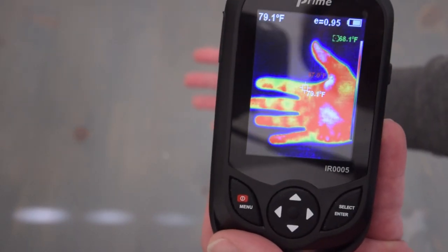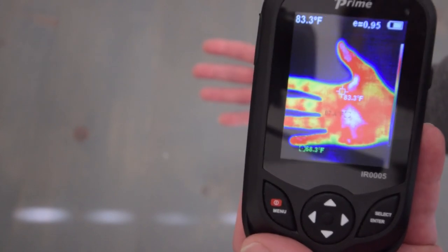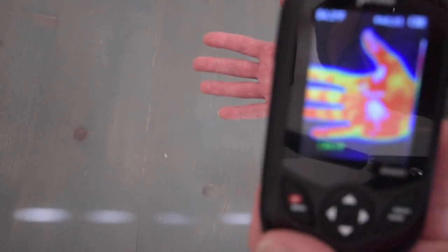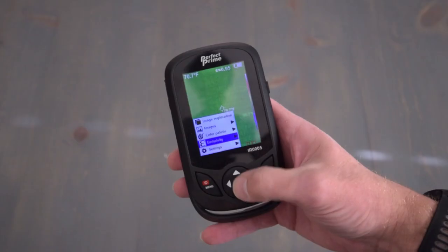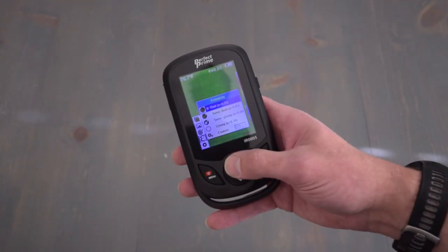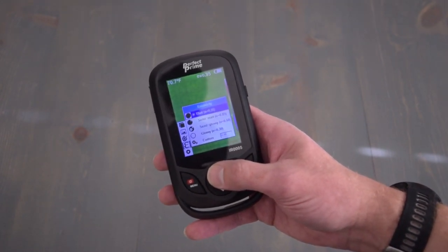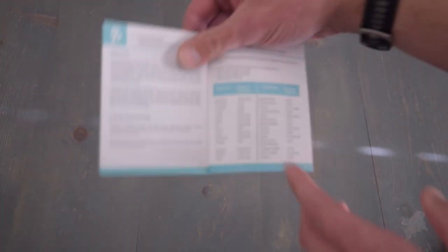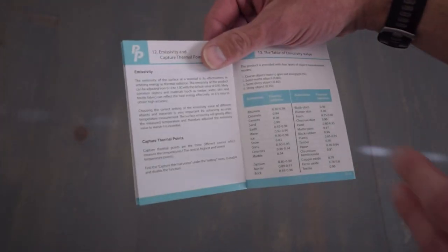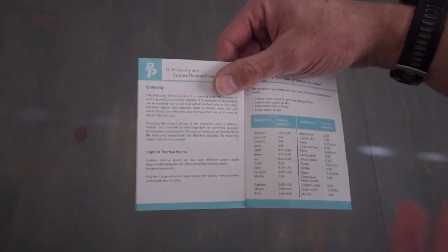You'll notice the center point gives a temperature reading, and it also will give the hottest and the coolest temperature reading. That can be changed from Celsius to Fahrenheit in the settings. The next option is emissivity. Emissivity is basically the surface of a material's effectiveness in emitting energy as thermal radiation, so different surfaces react differently. In the instruction manual, you do have a table that you can use to look up. But most things that you would be looking at, like skin, walls, wood, or metal, are all similar.